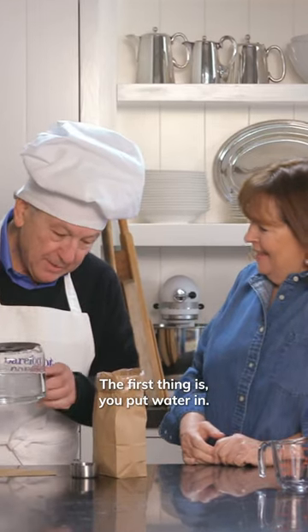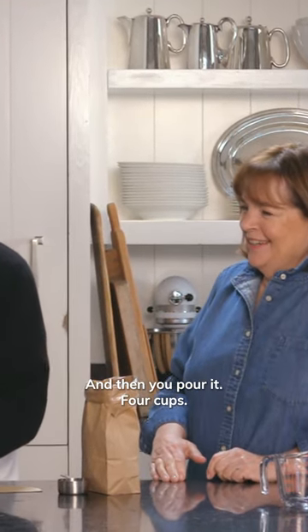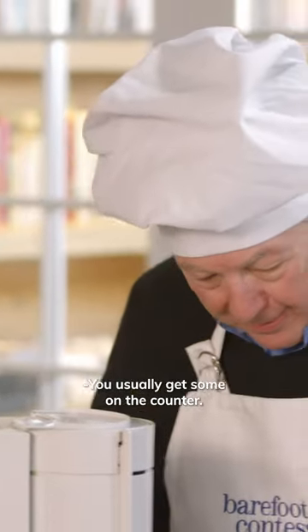The first thing is you put water in it — that's critical. And then you pour it to four cups. You usually get some on the counter.